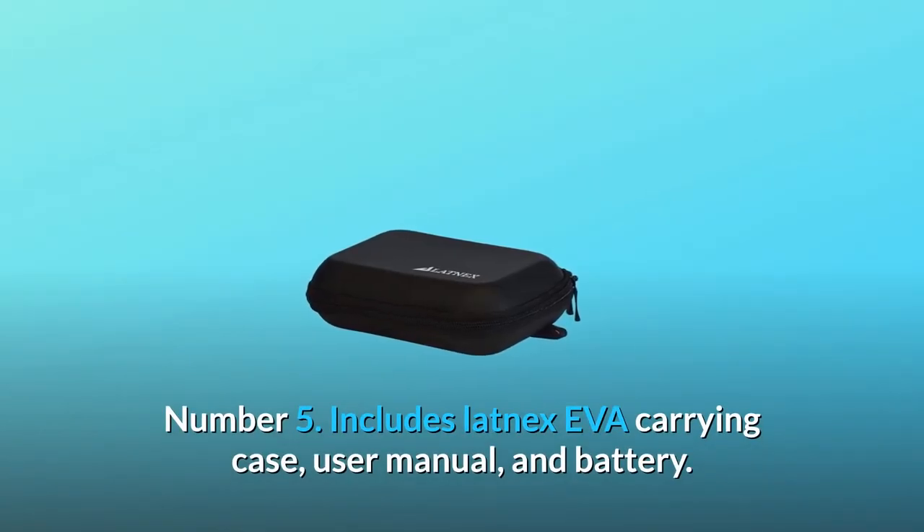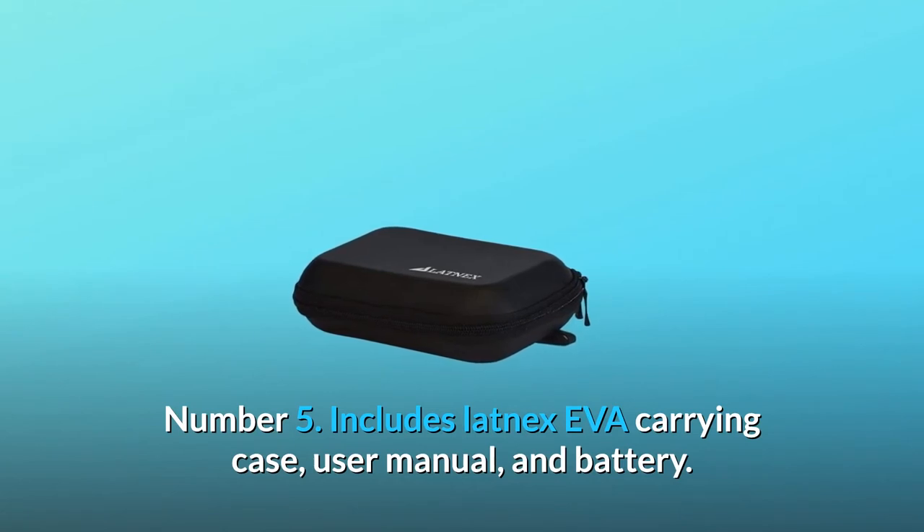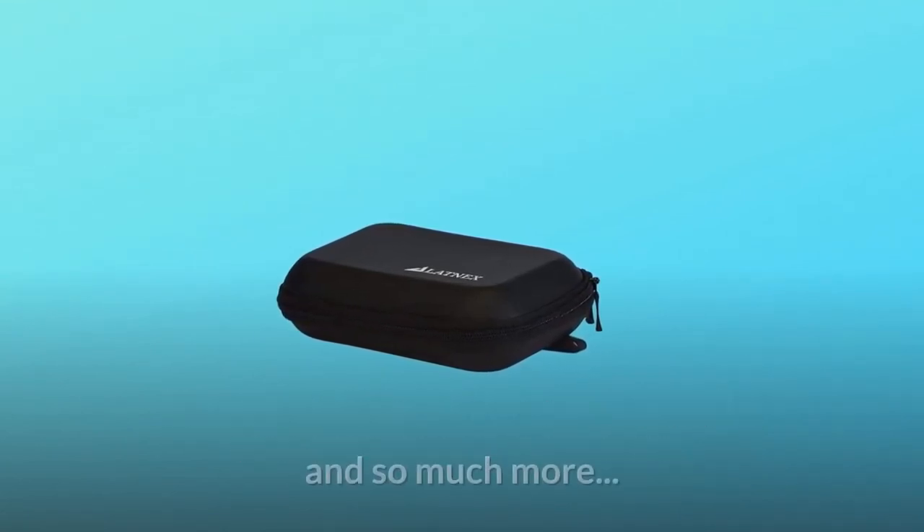Number 5: includes a LATNEX EVA carrying case, user manual, and battery. And so much more.